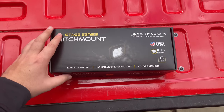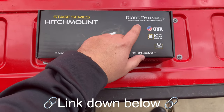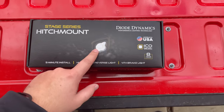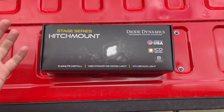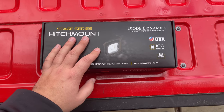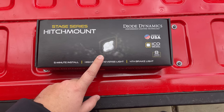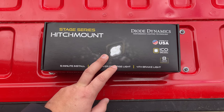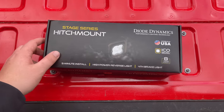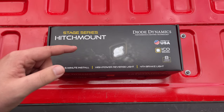Hey guys, welcome back to an all new Cold Culture video. I bought the hitch mount light from Diode Dynamics — I really like their stuff. They have some headlights coming out for F150 guys, keep a lookout for those. I bought this because where I live it's super dark outside, not many street lights, so when I'm backing up I'm hoping this gives me a little more light and more visibility from behind in traffic. Let's crack this thing open, take a look at it, see what comes in the box, check the build quality, install it, and see how bright it is.